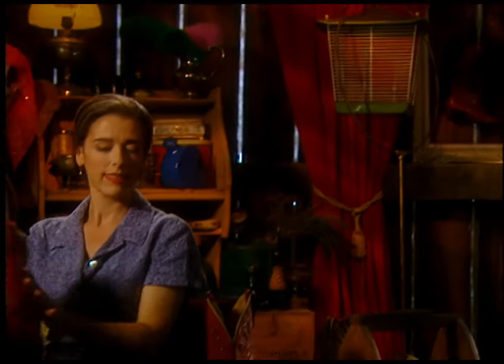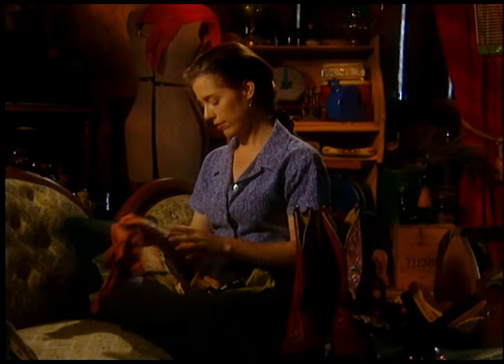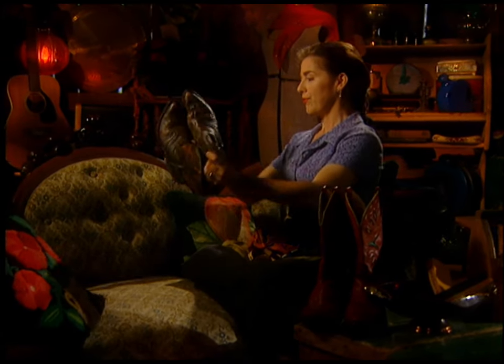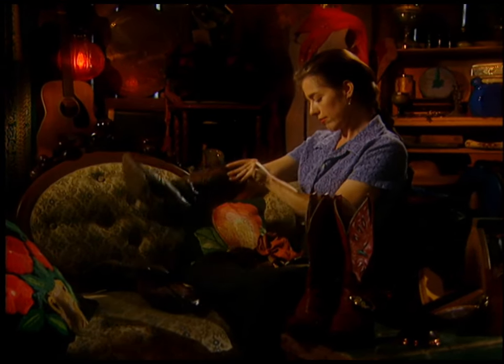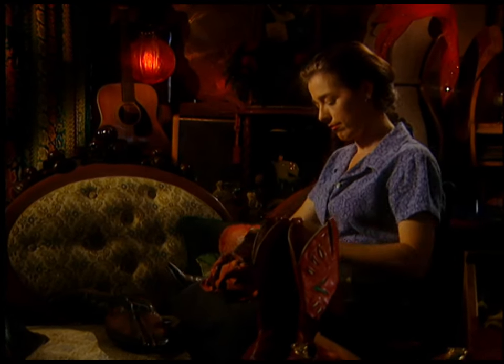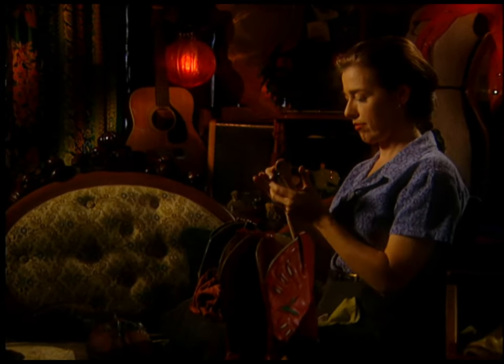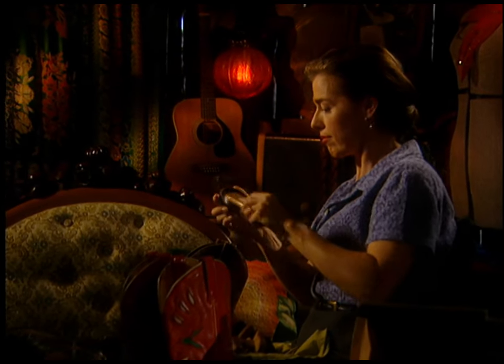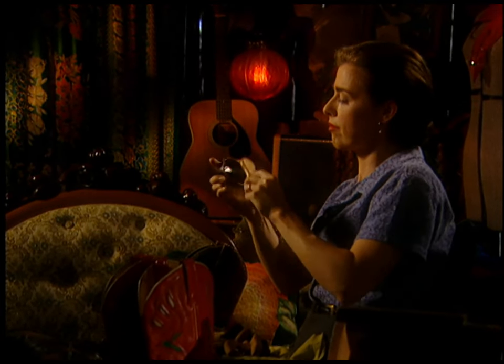You know how you hear people say, 'I couldn't do that, I'm not artistic.' Well, they've got it wrong. Thinking you have to be artistic just sets impossible standards. But if instead you think, 'I'll just fool around a bit,' you can really surprise yourself, because you're giving yourself permission to be a goof — and the gods of art always reward that.